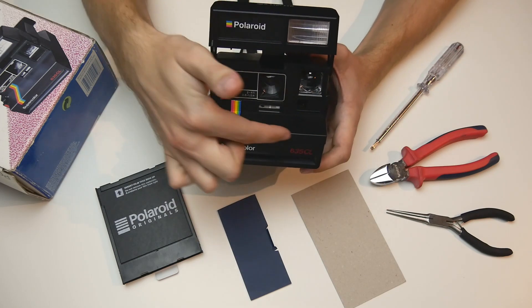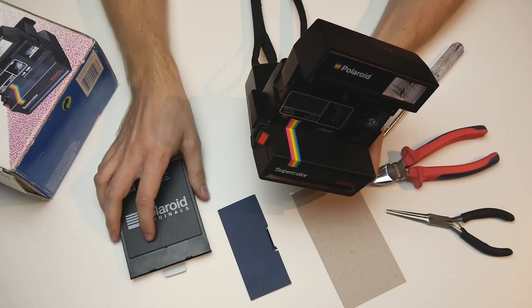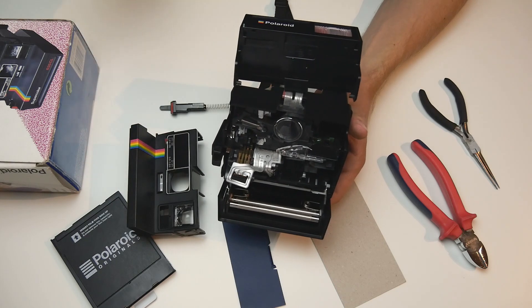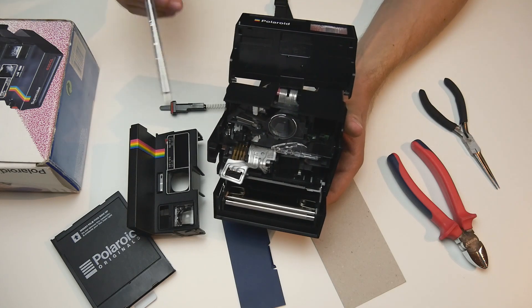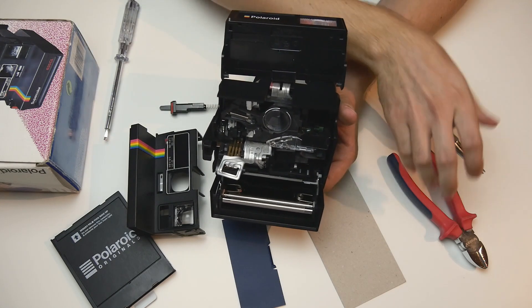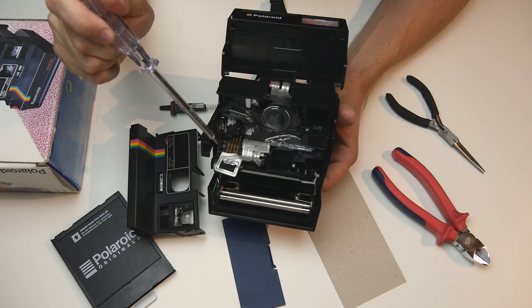First, you will have to remove the front of the camera using the teardown manual which I will also be linking below. Make sure you remove the film and battery before you do this. So I've sped this up a little and this is what you'll be looking at when you've removed the front of your Polaroid camera. There's a little spring located right here under this piece of plastic — I've removed it already — and I suggest you just loosen it with some pliers and then clip it. You could remove the whole spring but it's easier to just clip the front end, which will be poking out once you've loosened it.